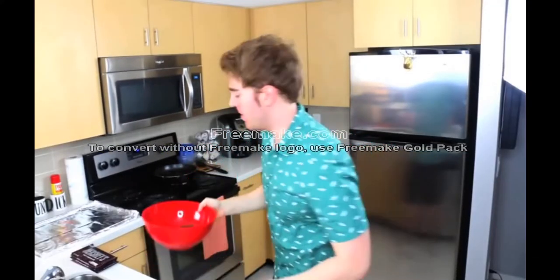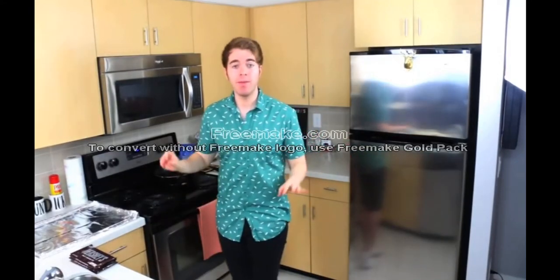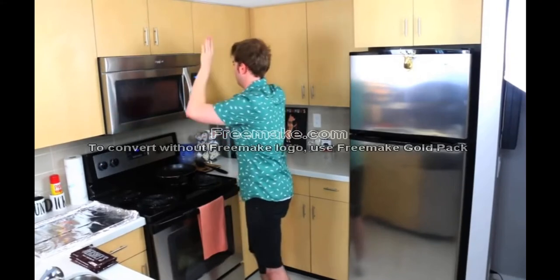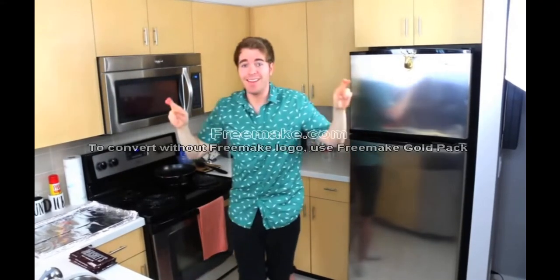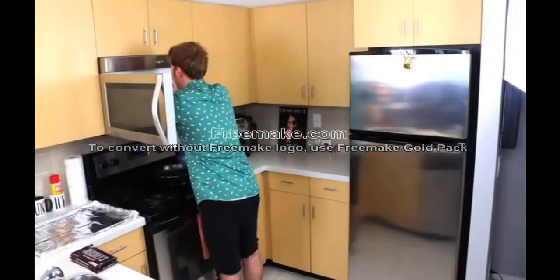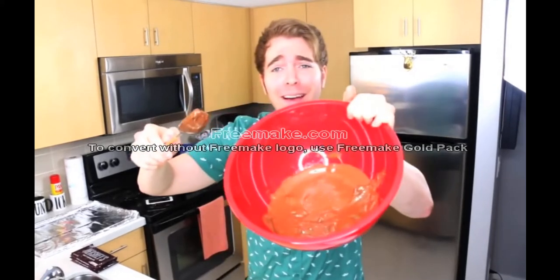I got my chocolate in here. I'm just going to put it in the microwave. Nobody told me how many minutes, so let's pray we don't die. Oh my God, it's working. I'm a baker! I fucking did it.